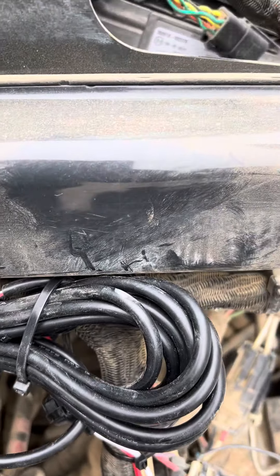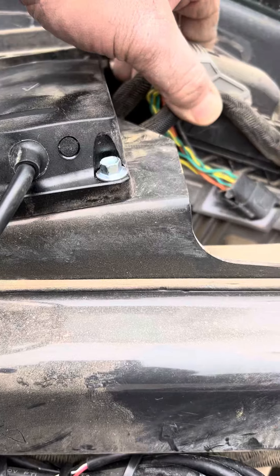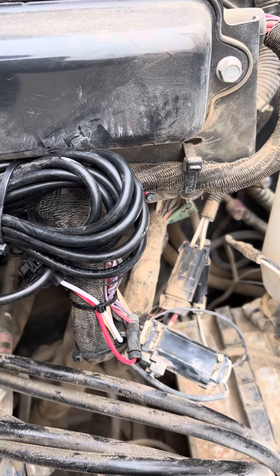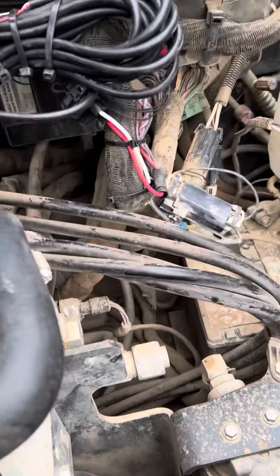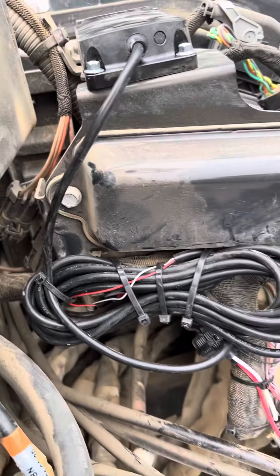I did have to move their harness over here. I'm going to go ahead and zip tie this stuff together, add one to it so it isn't vibrating around. I'll pull all this stuff together, make it nice and neat, so when the mechanics see it, it's like okay, the installer took his time on the job and they can work around it.